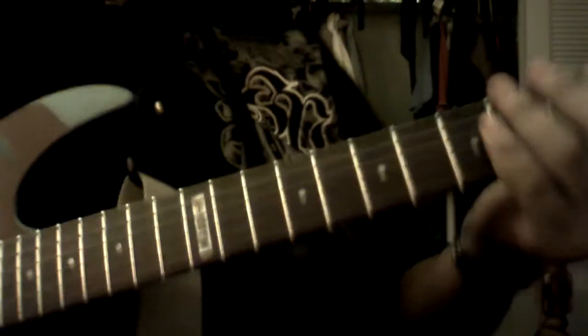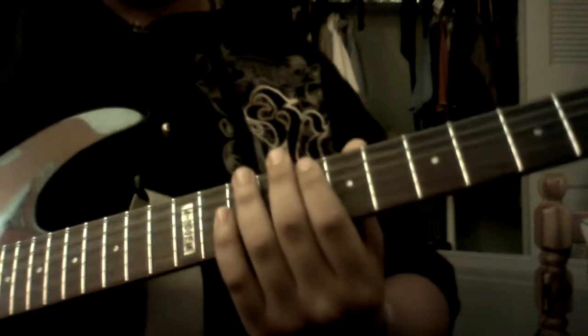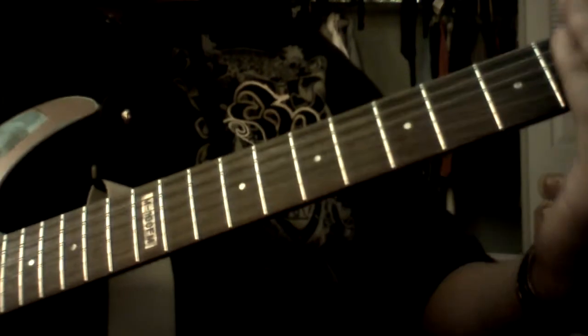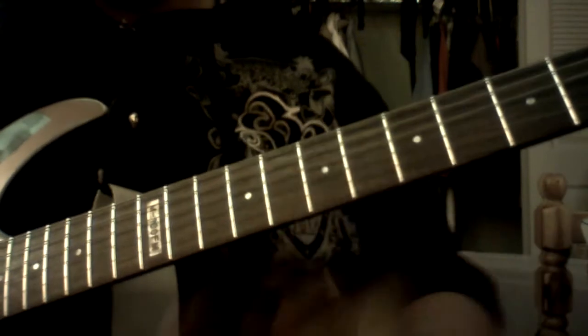So yeah, that's how the beginning goes. And then he turns on the distortion, which I'm about to do. And then what he does is this chugging motion on the low 6th string, open like that. He does that for a while. And then what he does is he goes to the 5th string, he slides up to the 7th fret, and then goes back. He will do that 4 times.